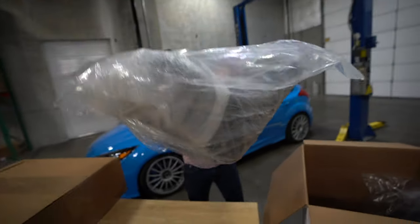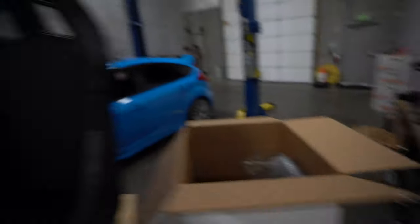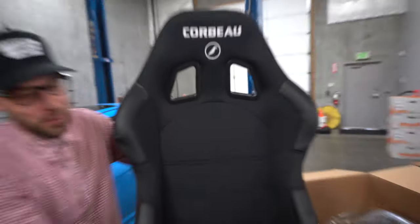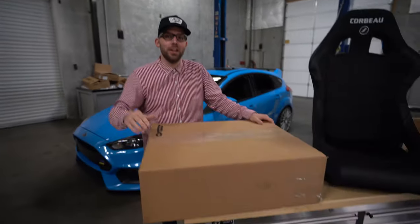Oh, that's light! I thought I might need help carrying it, but definitely not. These are sick — very clean, lighter than you'd expect. The other thing we're super pumped about: Corbo offers thousands of direct bolt-in brackets for almost every vehicle, which will make installation super easy with no modification necessary. The seat bolts to the bracket, and the bracket bolts right into the vehicle.